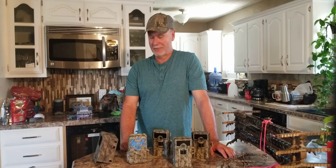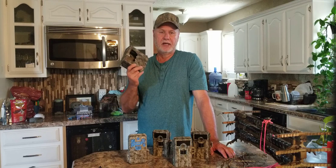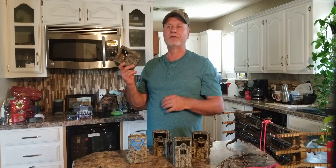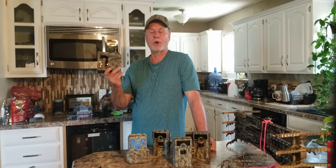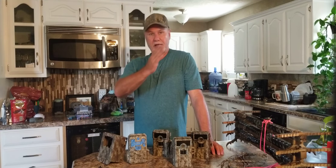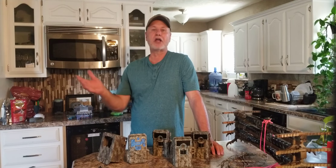I've got cam lock boxes on about 90 percent of my cameras. I'm running close to 60 right now with another 15 in storage. Some of these I'm leaving out for 9, 10, 11 months before I go back and pull them — I'm gathering data on a new area I want to hunt. I'll drop in five, six, seven cameras targeting creek crossings, trails, scrapes, and leave them out for the entire season — setting them out in September and not going back till maybe July or August the following year.